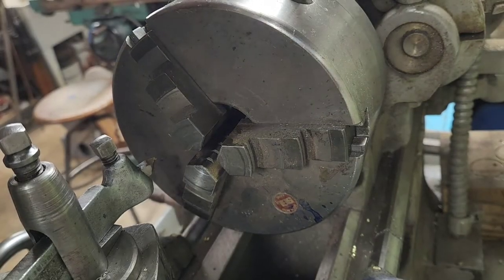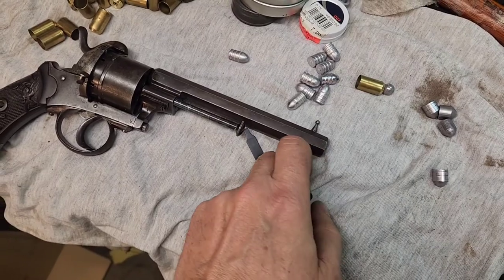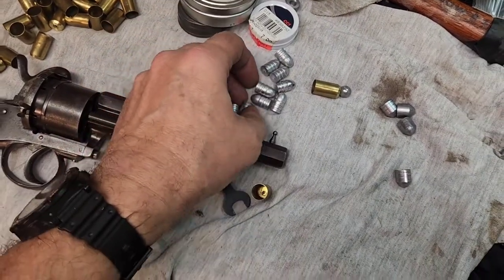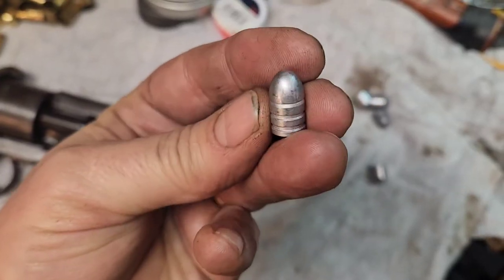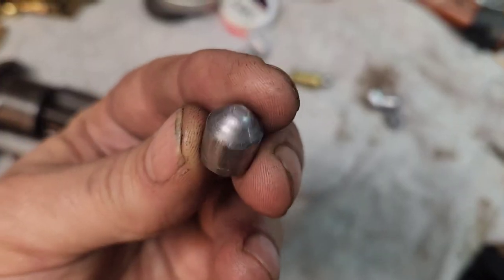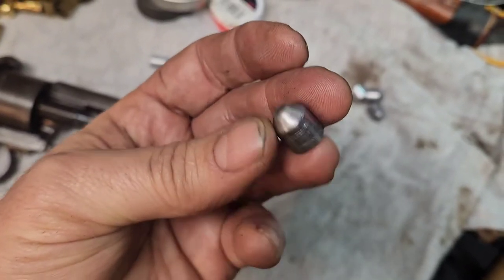I'm going to trim up about 25 more of these. I slugged the bore with my pin fire here and I need a bullet of 0.440 diameter. I don't have a mold for that right now and I probably won't make one. So I did the next best thing - I took some 150 grain 38 slugs I cast earlier, made a swage, and swaged them down to make them hollow based and 0.440 diameter. Let me show you how I do that.